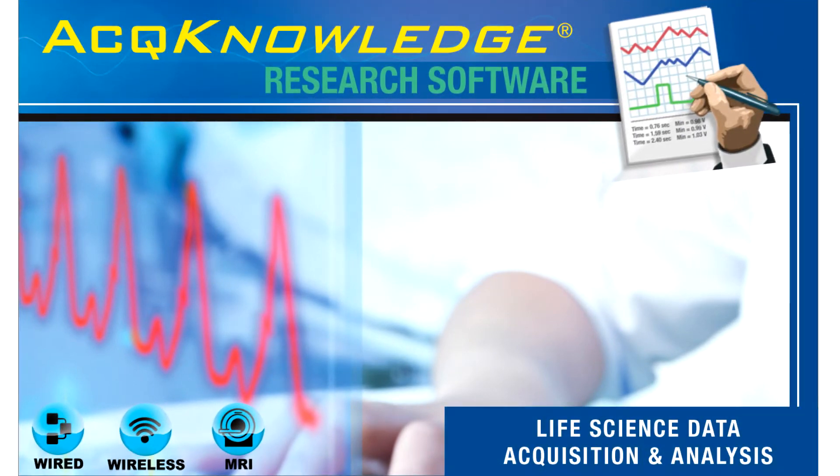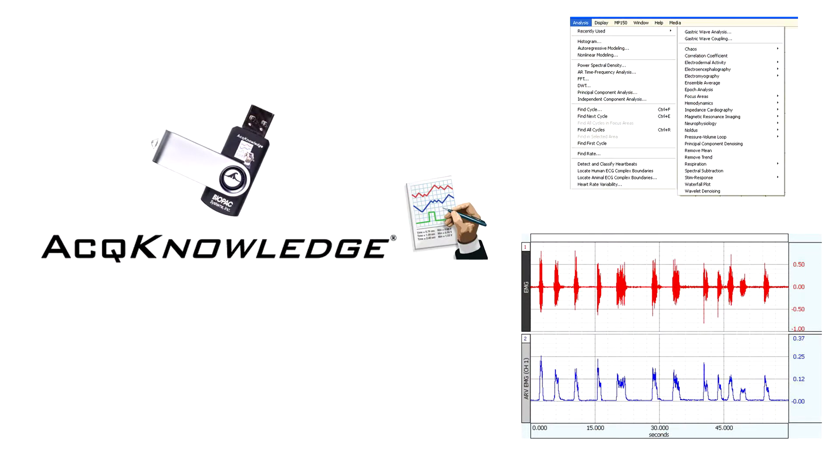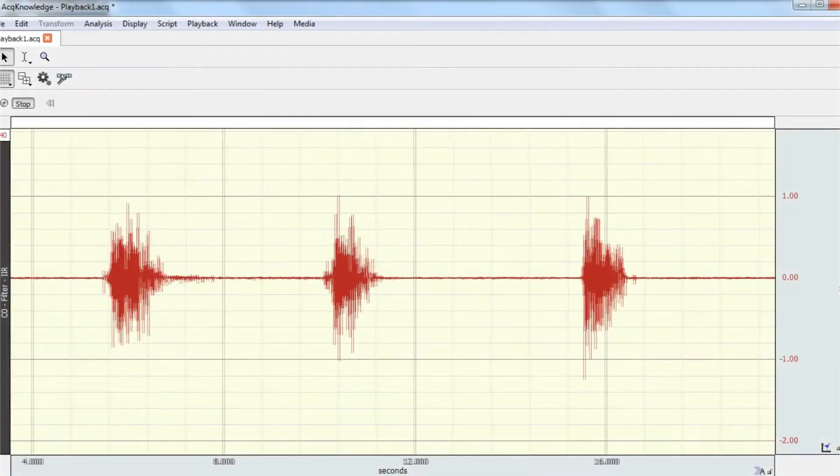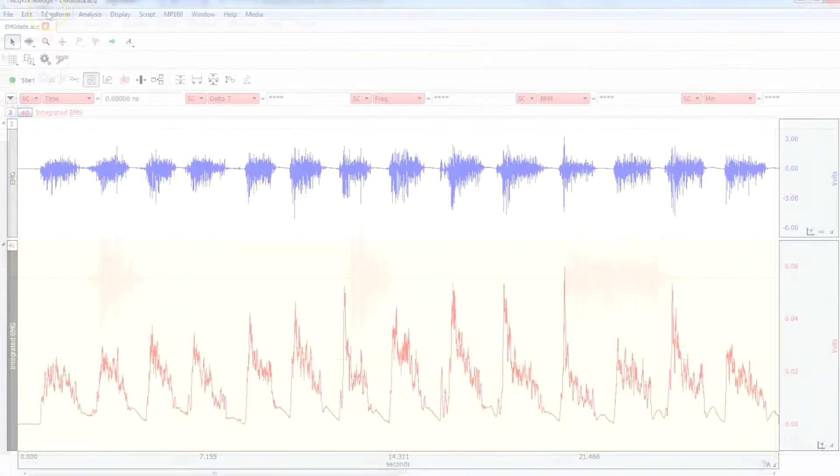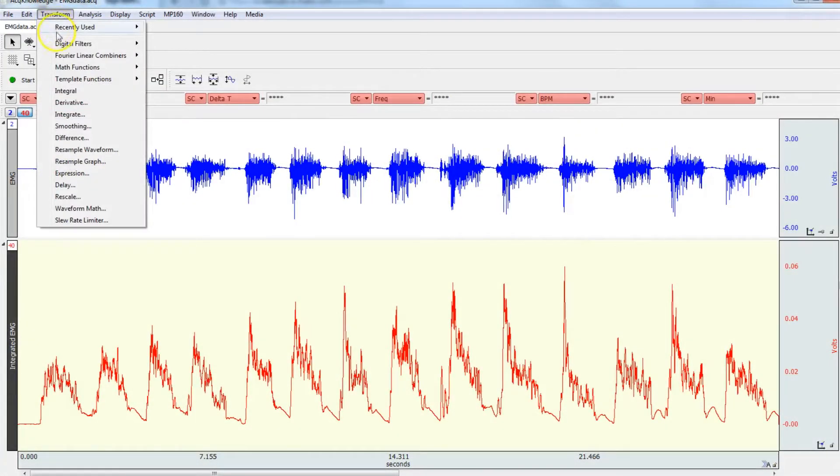The power of Acknowledge Software enhances any system. Acknowledge is an interactive, intuitive program that lets you instantly view, measure, analyze, and transform data. Perform complex data acquisition, stimulation, and triggering.